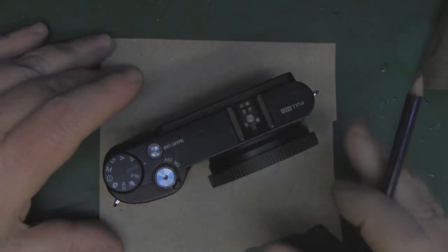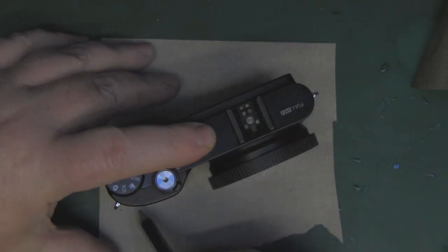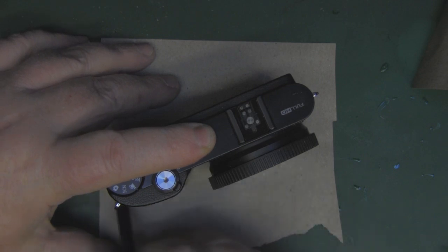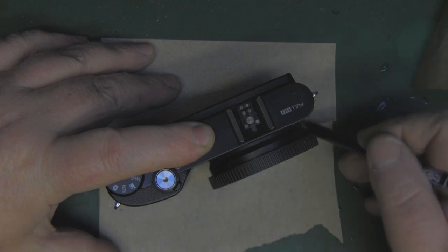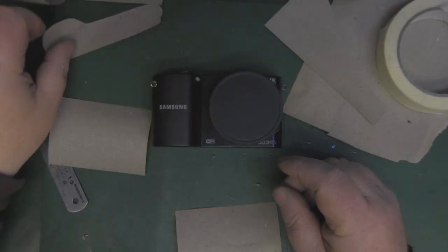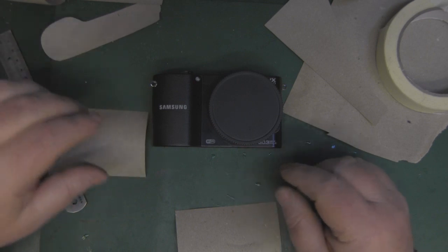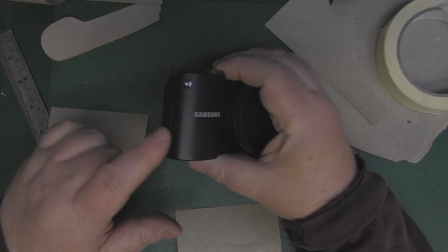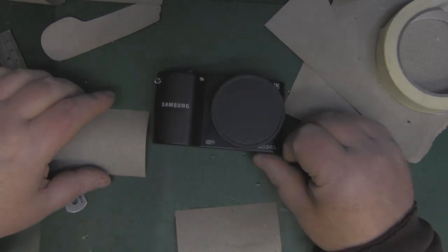I'm going to do the easy bit first, which is drawing the base — just holding the camera down and going around with a pencil. Now that I've got the base cut out I'm going to leave that to one side. That's the simplest thing to do and now I'm going to start working out how to cover the camera. Remember, this is a half case so I'm not going to try and do it all at once.